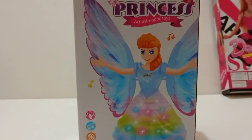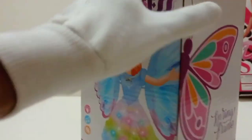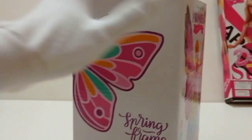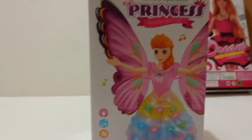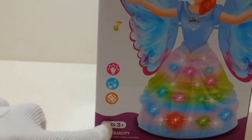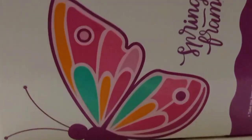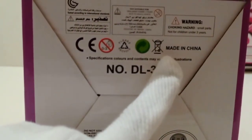Hi viewer, welcome back to another video. Today I will show you a Pincels doll. It's made in China. It's a very quality product — the 803 plus. Best quality, better than the one plus. It is made in China.